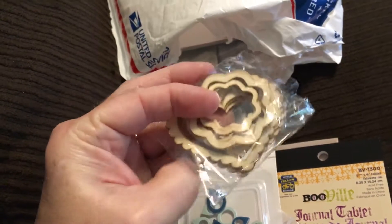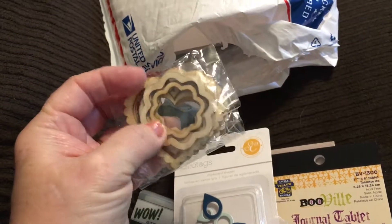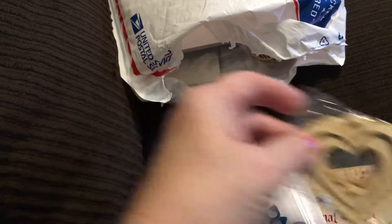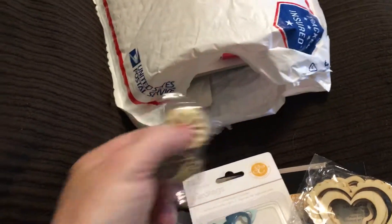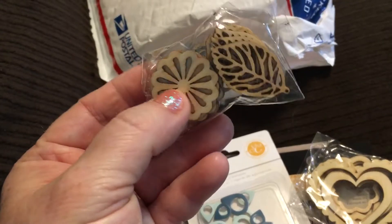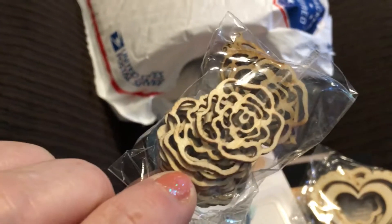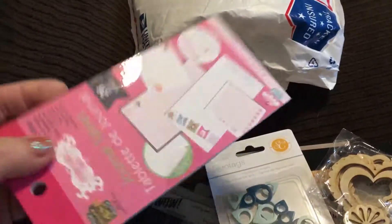It looks like some wood veneer shapes — this reminds me of Christmas cookie shapes, and then there are some hearts. I love inking those and using them on pages. Looks like some more wood veneer too — some leaves and florals. Wow, very cool. There's a lot in here for twenty bucks!